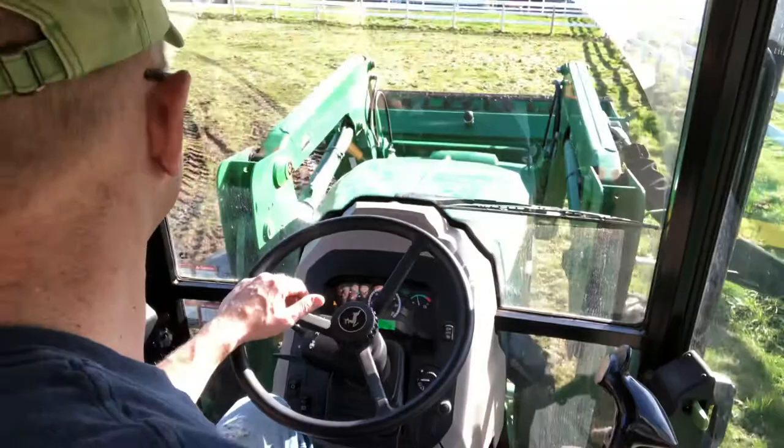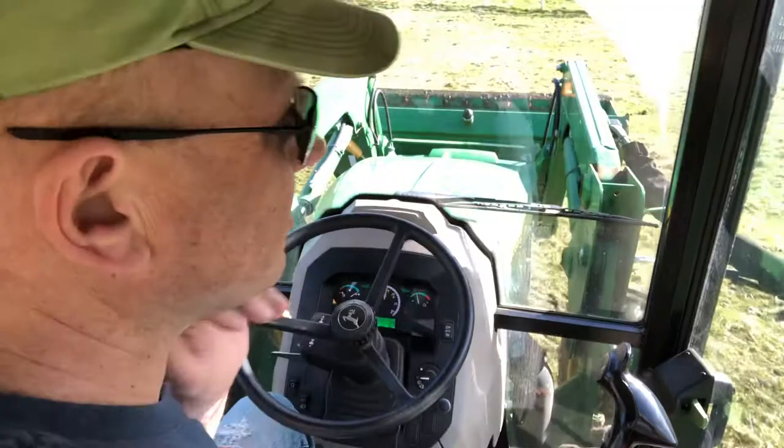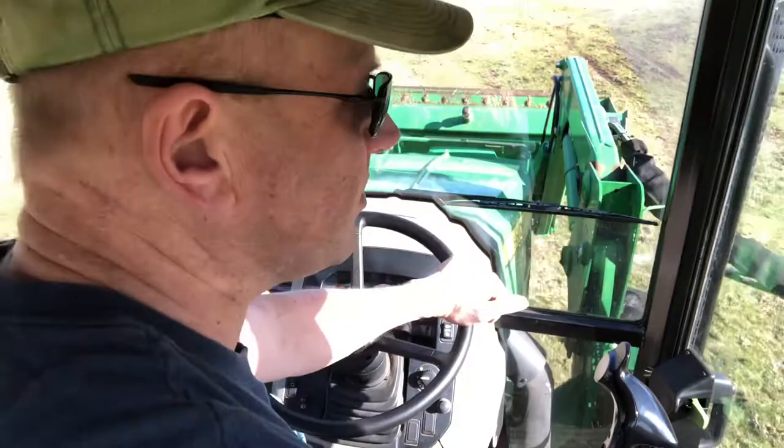I'll probably only do a couple or three loads today, just because it is still pretty wet out. We can drive around the trail around the outside of the property, but I did too much of that when it was really wet in January, and I've got to clean that up when it dries — so I'm just going to leave it alone now.